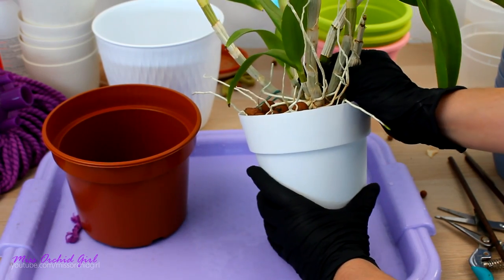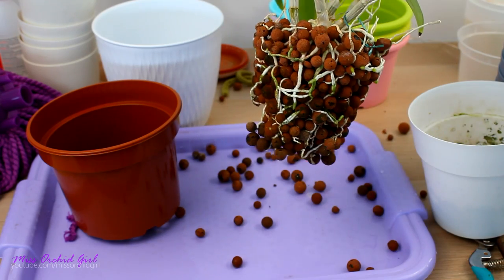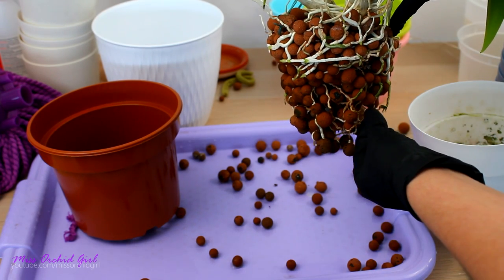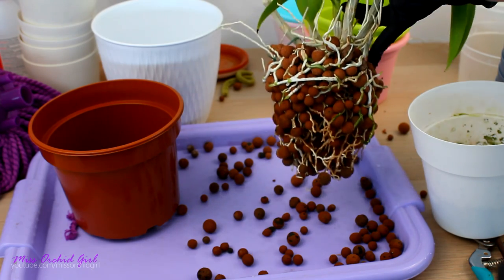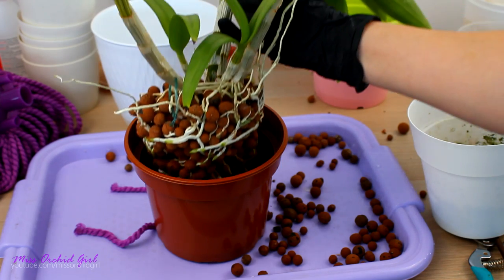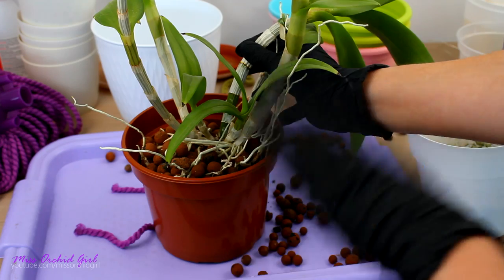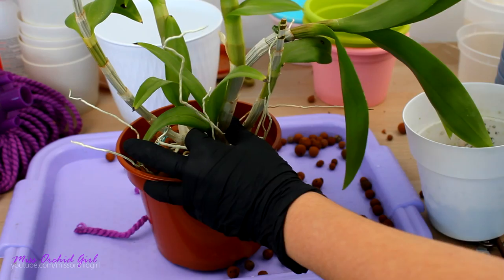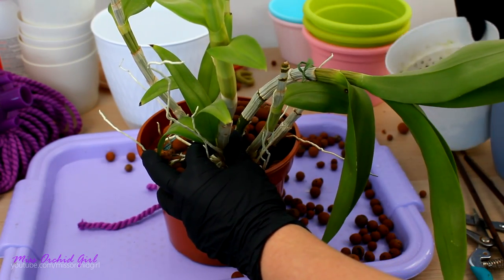Let's remove the stakes. This one is a breeze — the root system is not as massive as others but it's quite substantial. I don't want to bother the root system, I just want to check — yes, the roots are alive and in pretty good condition. So I'm just not going to touch it. Next, I'll simply rest the entire root ball in the new pot. The level is actually okay — that's why I didn't add more lecca at the bottom, it would have raised the level too much. Then I just pour in the existing lecca.